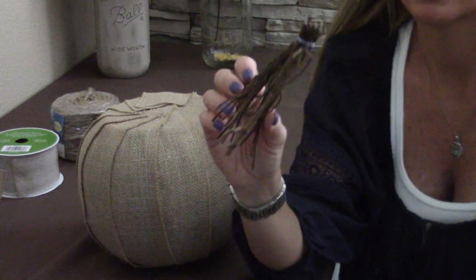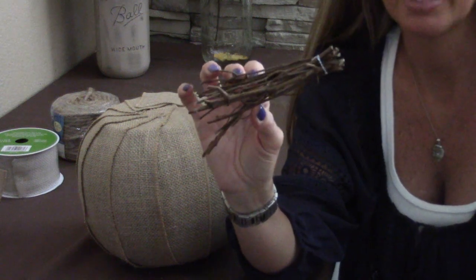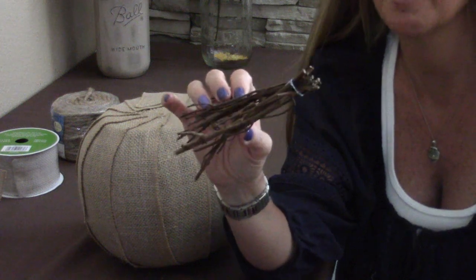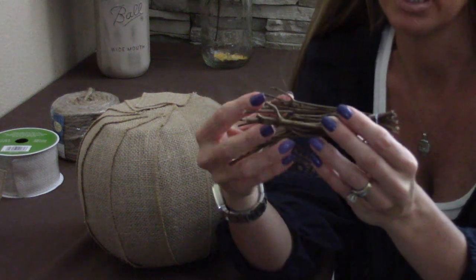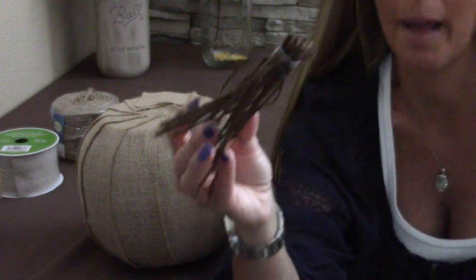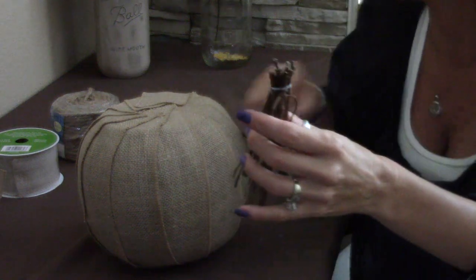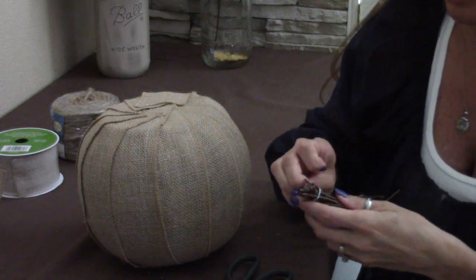I bought a twig wreath at Walmart for about $2.37 — a 12 to 15-inch twig wreath. I went ahead and cut it apart because this time of year and at Christmas I use quite a bit of these twigs, and I didn't want to go outside and completely maul my trees and bushes. So I bought a wreath just to disassemble it. When I cut it up into sizes, I put a rubber band on the end, glue all the twigs together, and use the rubber band to hold it, then cut the rubber band off after so it doesn't show.